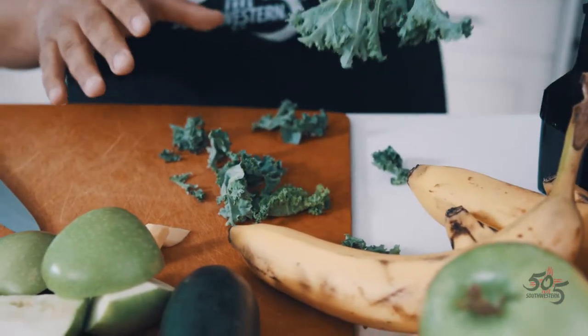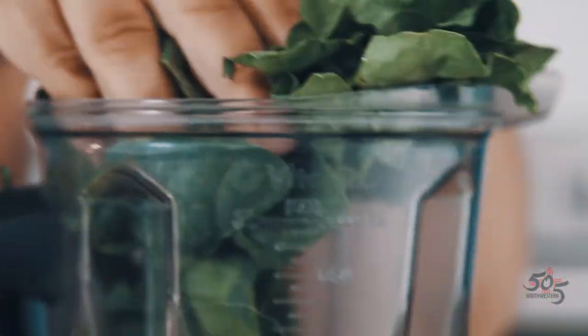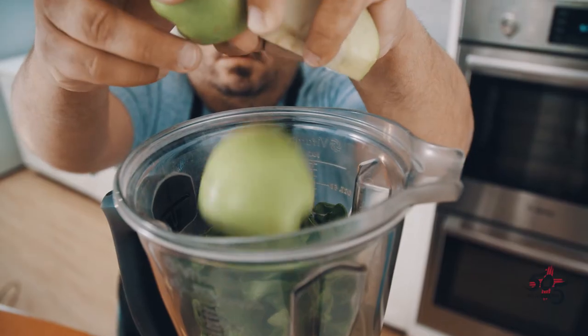We're going to start with half a bunch of kale. We took it off the stem and just threw it in there. And then we're going to take half a bunch of spinach as well. We're going to take one apple and throw that in.